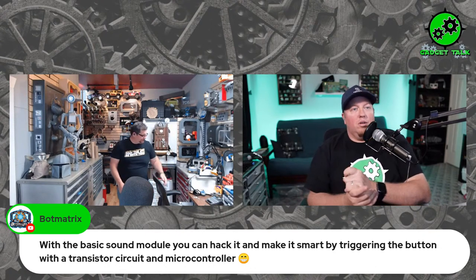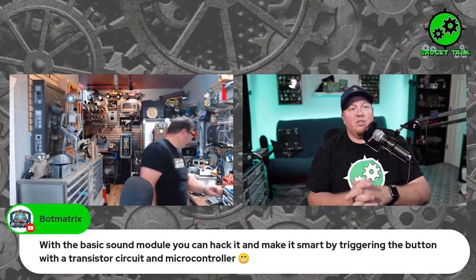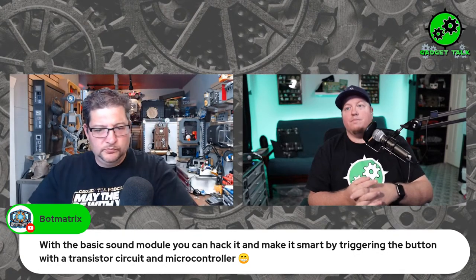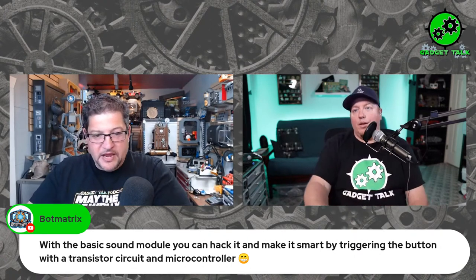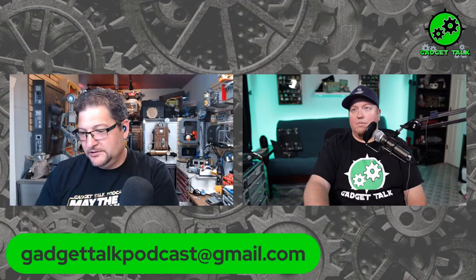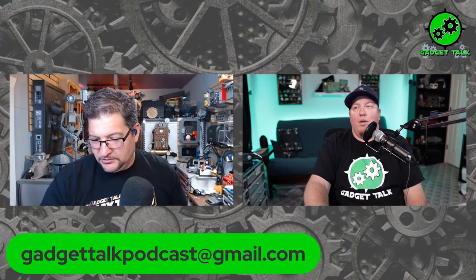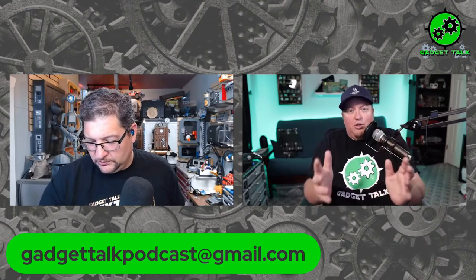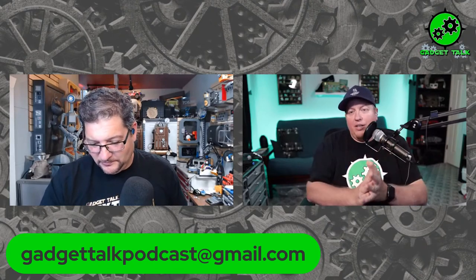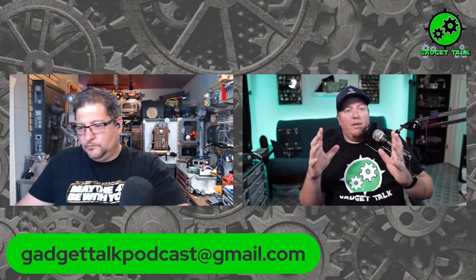Bot Matrix says with the basic sound module you can hack it and make it smart by triggering the button with a transistor circuit and microcontroller. Yeah — whatever you want to do to make that happen would be great. And if you want to come on and teach everybody how to do it, send us an email at gadgettalkpodcast@gmail.com. This show is really about you — how we can spread knowledge and make this game we all love a lot more fun.